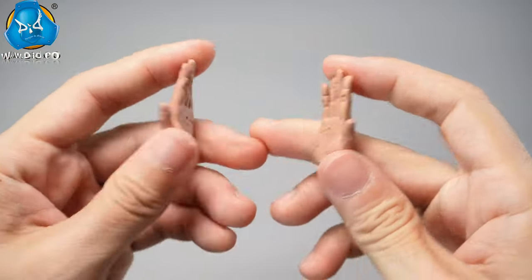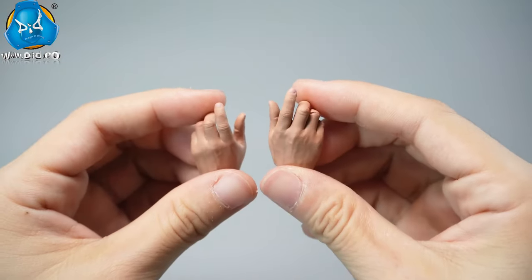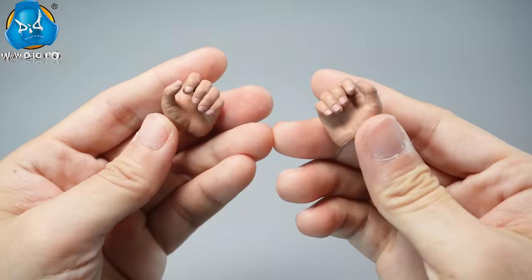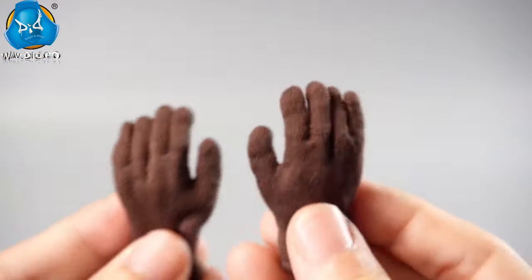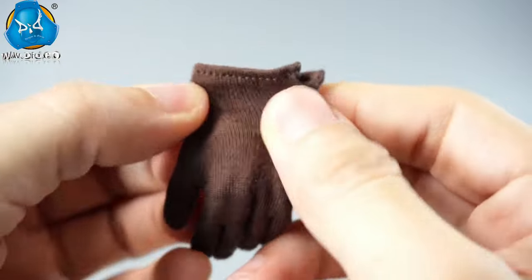For the pilot, we've provided a pair of relaxed hands, a pair of gun-holding hands, and a pair of hands holding the helmet. Additionally, there is a pair of brown gloves with elastic adjustable straps around the wrists.